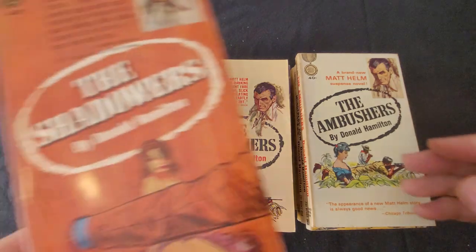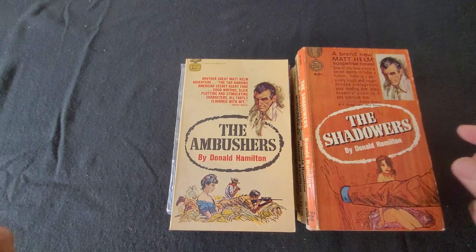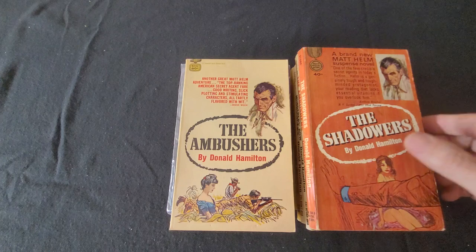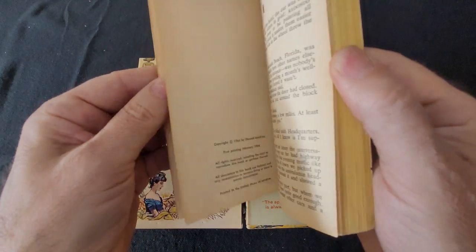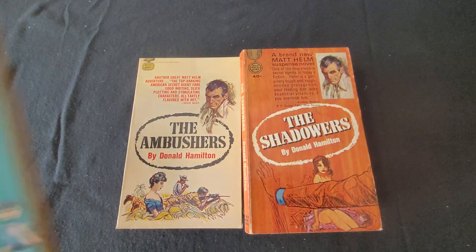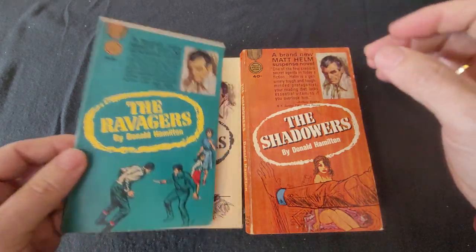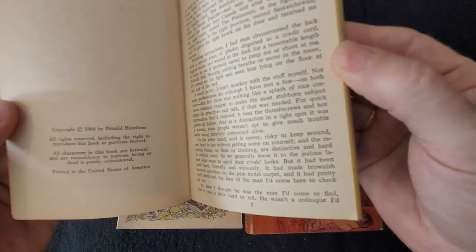And here's another one — this is The Shadowers. This one also is a paperback original, first printing, copyright 1964. And this is The Ravagers — I'll show you there's a misprint here. This is a paperback original also, 1964.